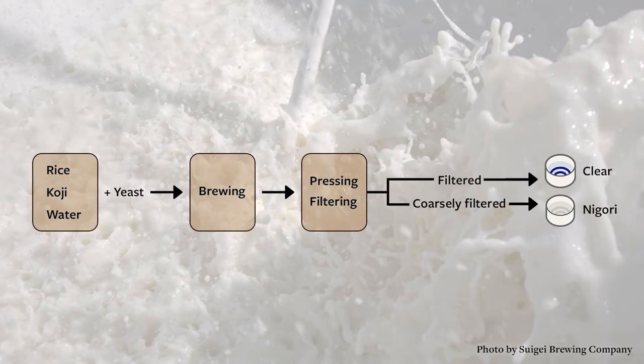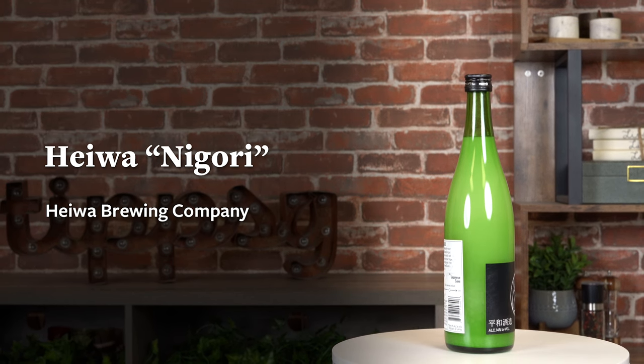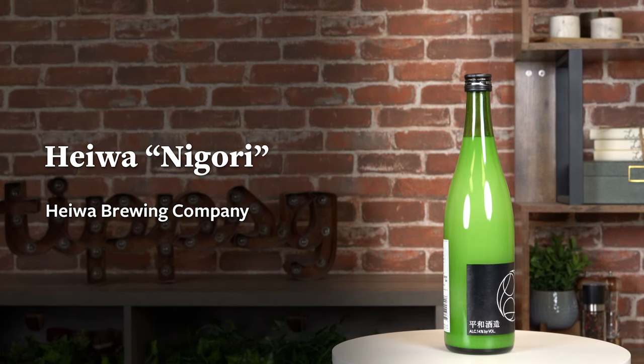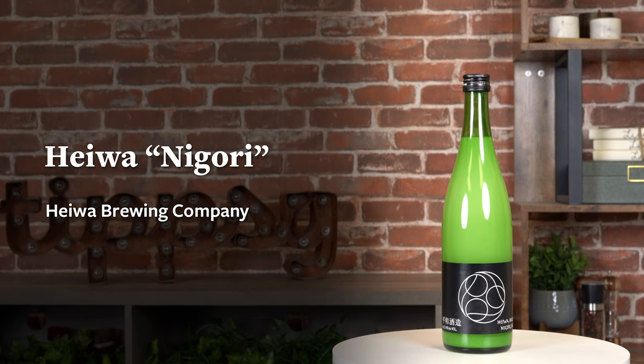Lastly, I picked out a nigori, which means cloudy. They're still filtered but coarsely filtered to leave some of the rice sediments in. It gives a much fuller texture and it's a great pairing to salty, spicy, and deep-fried dishes. This one called Heiwa Nigori is made by a young brewing team winning world-class accolades, and they've created this nigori just for the export market and it's delicious.